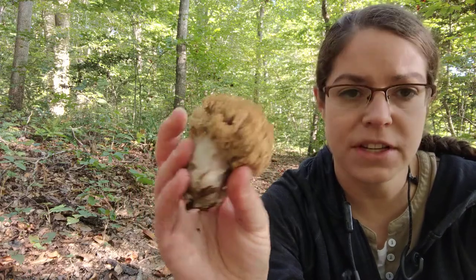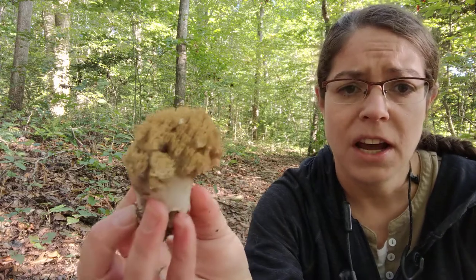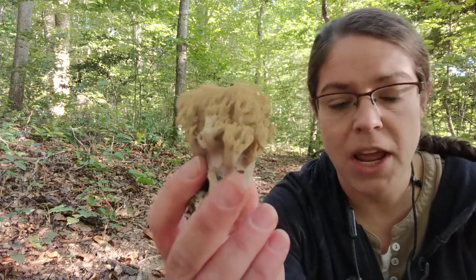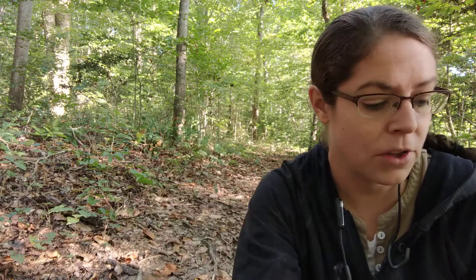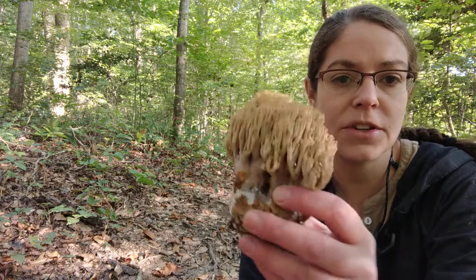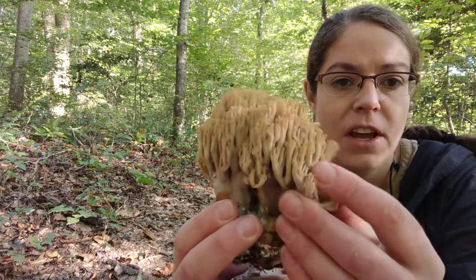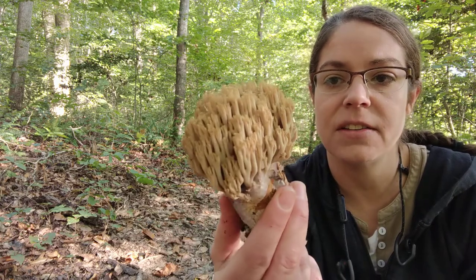To give you a sense of what to expect when you find Ramaria and how to identify it: first of all, it's very distinct insofar as it takes this coral shape, hence its common name. There are other mushrooms with a coral growth pattern, but what makes Ramaria distinctive is that it also grows from the ground. You can see these big fat stumpy stems, and then you get this sort of fragile and fleshy consistency in the fingertips.